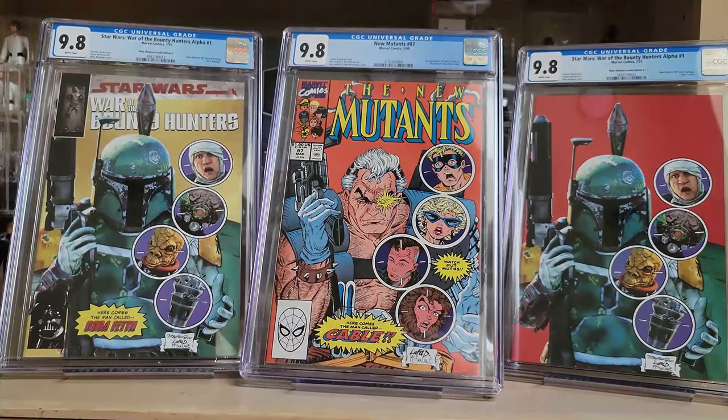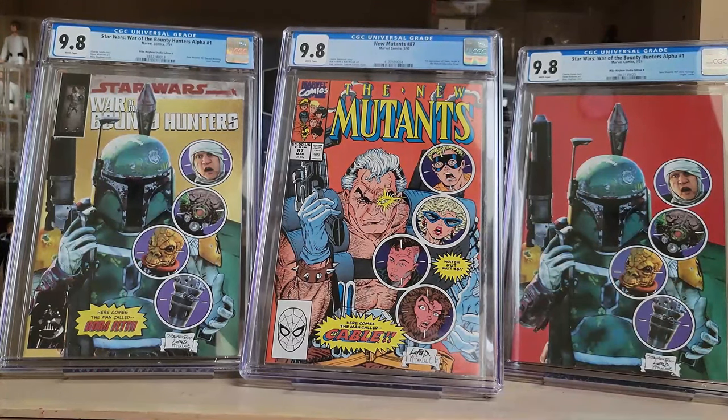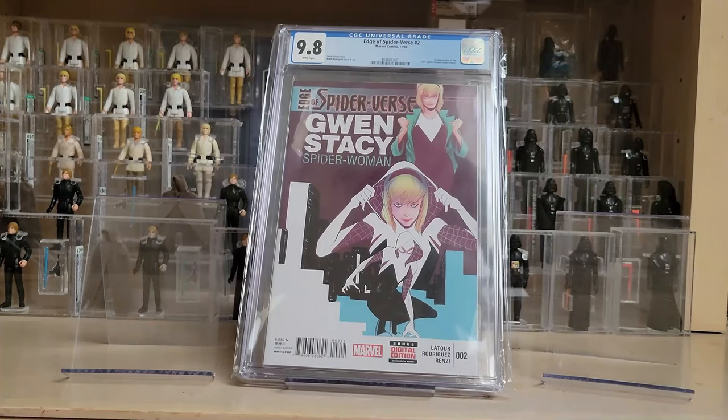This is the first appearance mainly of Cable, and I bet we'll probably see him again in Deadpool 3. Here comes the man called Cable, here comes the man called Boba Fett — they even did a nice homage with the other mutants shown in those little bubbles. Very interesting how they did that, and a pretty great comparison.